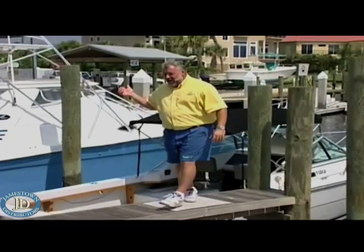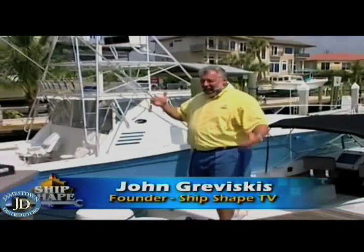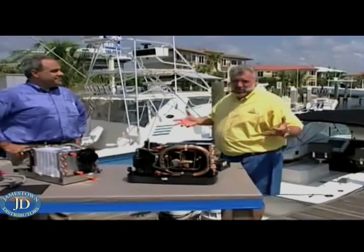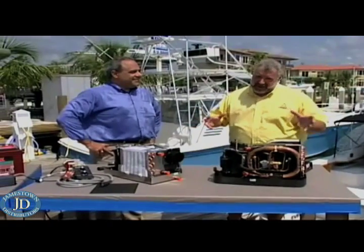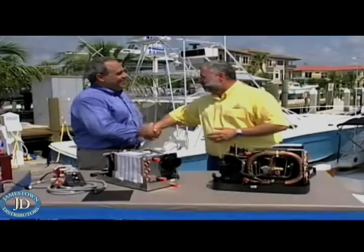Well, thanks, Buck. We've gone ahead and we've tied the pursuit up back here at the marina. And I've got to tell you, it is hot. It's about 95 degrees. We've got humidity of about 90%, and it sure would be nice to have some marine air conditioning. But thank goodness we have an expert in this field.